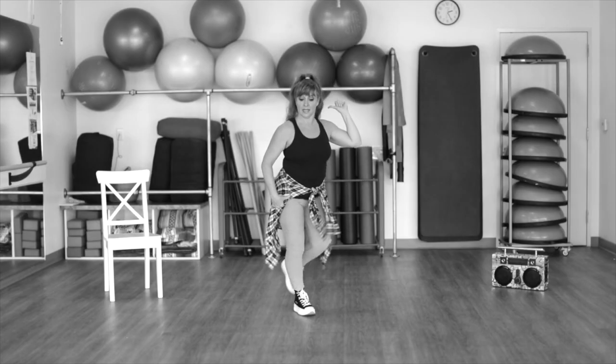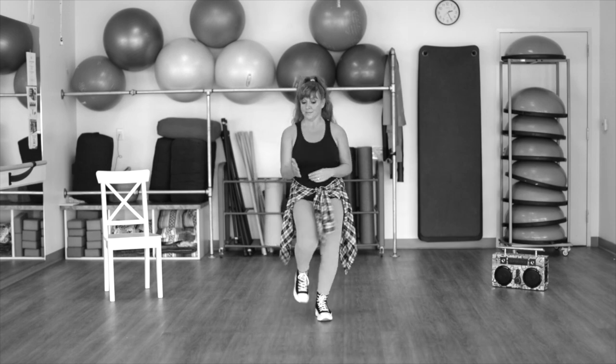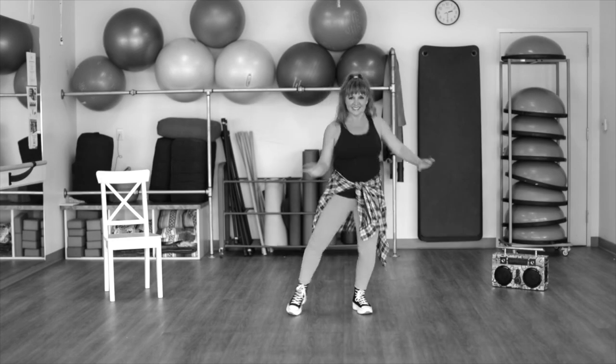You can crisscross those dumbbells. Now diagonal back, right and left. Right foot goes front and back and front and together. Now the left goes front, the right goes back, side together and shake it left to the side.